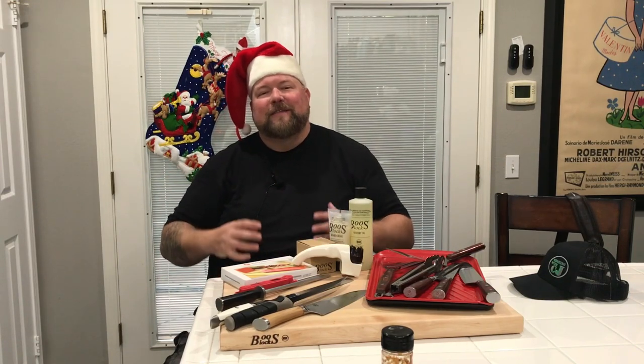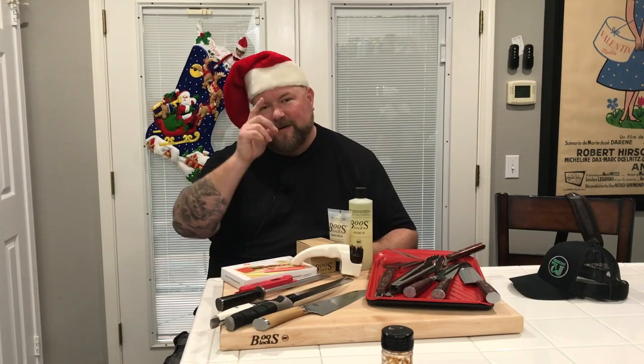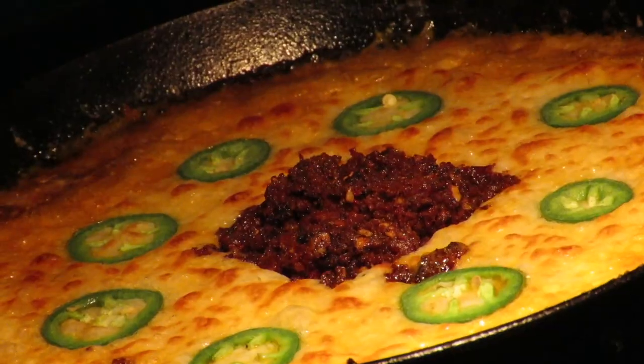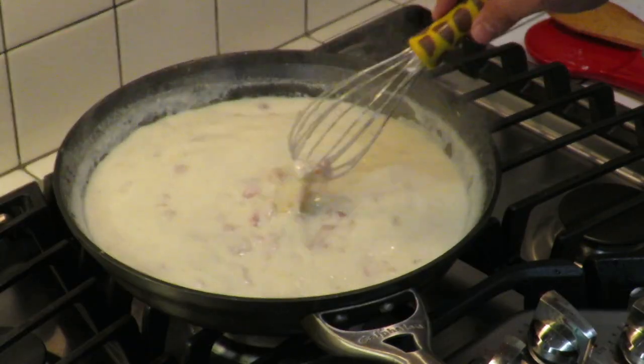Happy holidays everybody! Today we're going to go over my holiday gift giving guide. This is Cooking with CJ — the show about cooking, drinking, barbecue, and all the other stuff that goes along with it. I am not a chef, not a bartender, not a pitmaster, but I play all three on TV. I'm going to show you how to make quick, easy, tasty recipes and have a little bit of fun along the way.